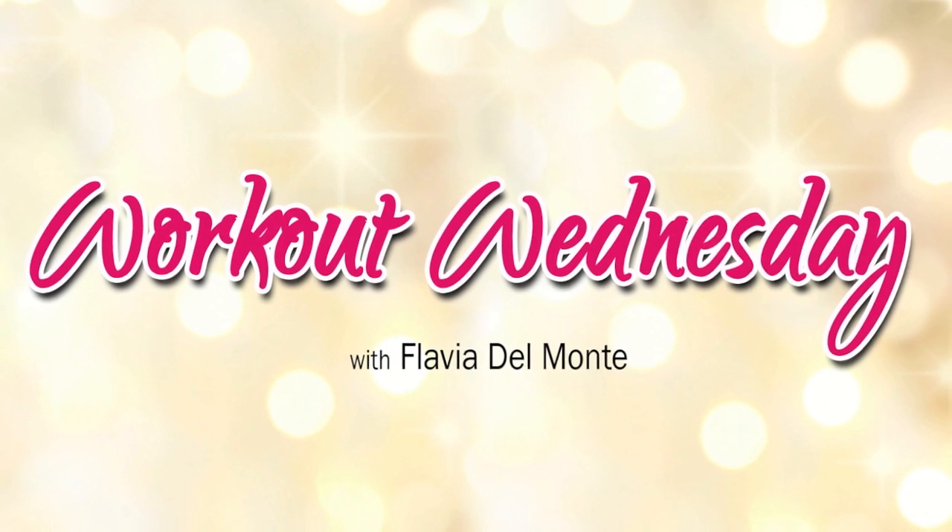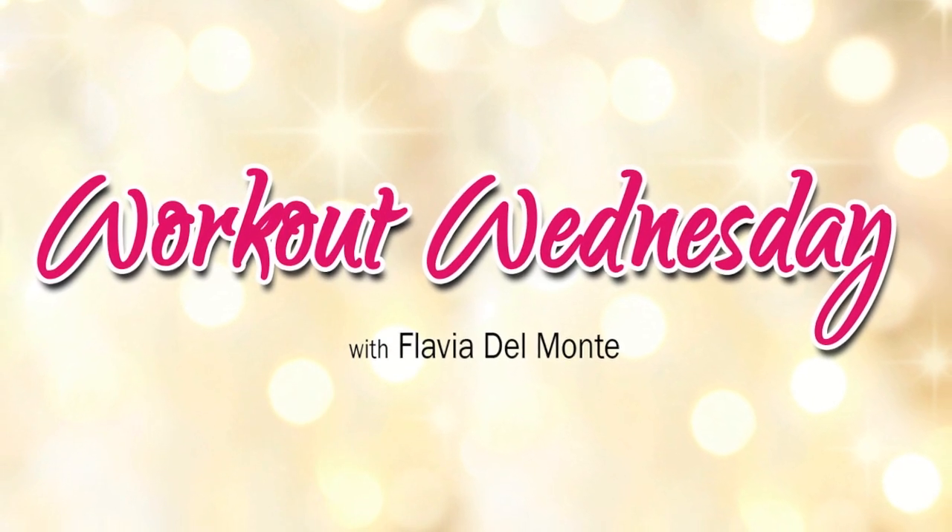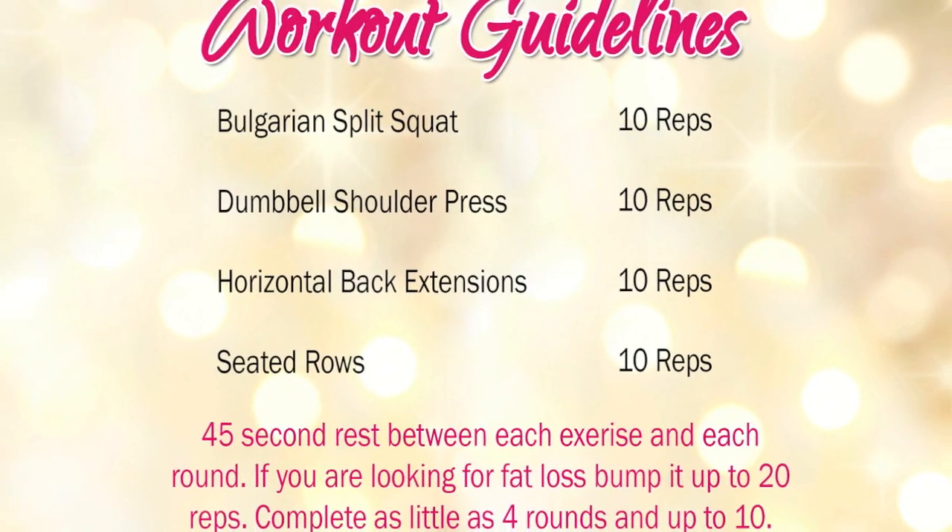Hi everybody, I'm Flava Del Monte from FlavaliciousFitness.com bringing you your Wednesday workout. Today I have another amazing workout for you. We are continuing to build up our strength.